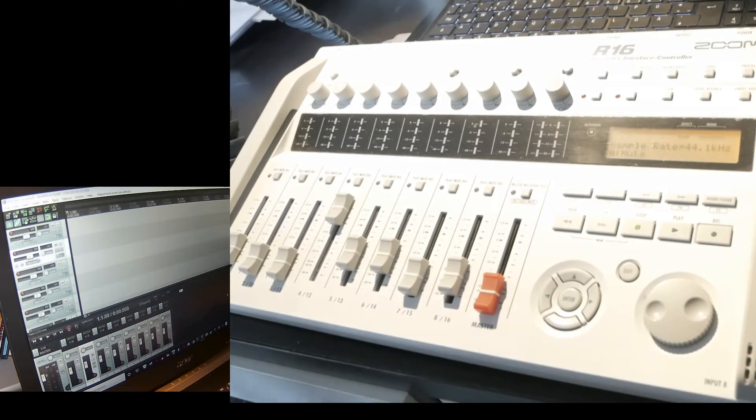Here's a quick demo of interfacing the Reaper DAW with the R16 in USB audio interface and control surface mode.